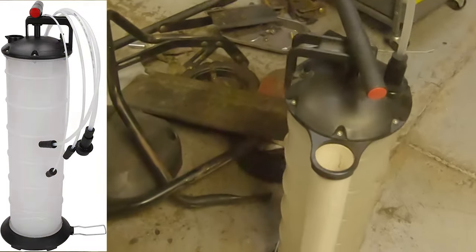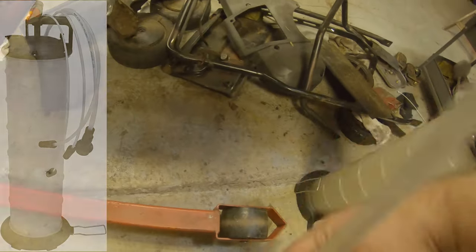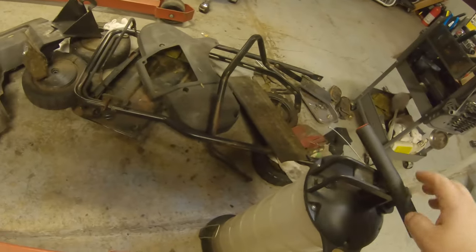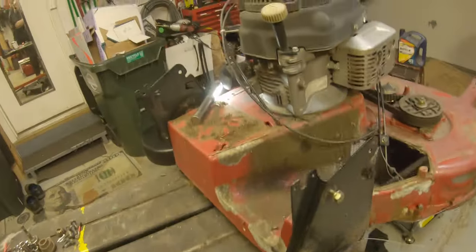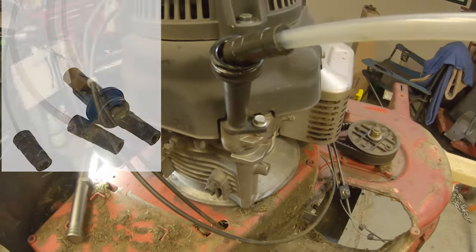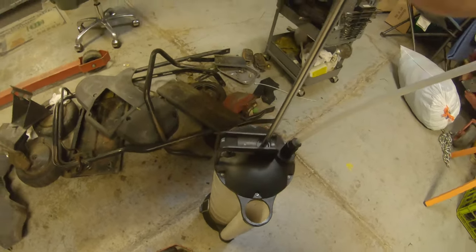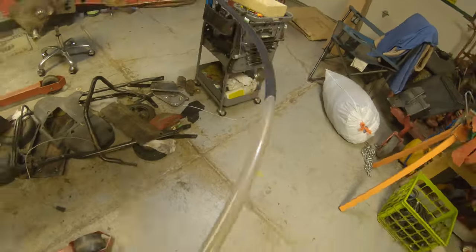I'll also show you something that comes in handy: this is an oil vacuum pump. Basically you stick the tube down into the dipstick hole, pump it, and it creates a vacuum that sucks the oil out through the dipstick. I've got an adapter here because the main hose won't fit all the way to the bottom. You can get these on Amazon — I'll create a link down below. You just pump it and you'll see the oil start to come out.